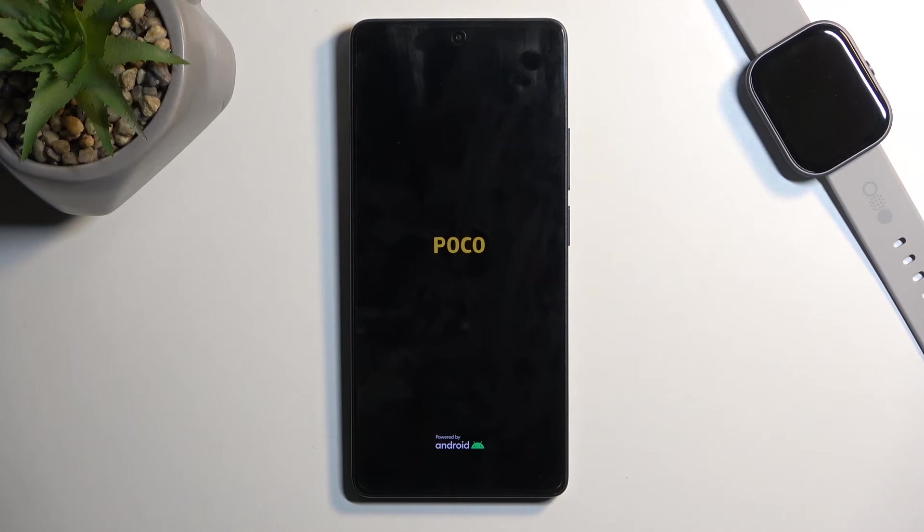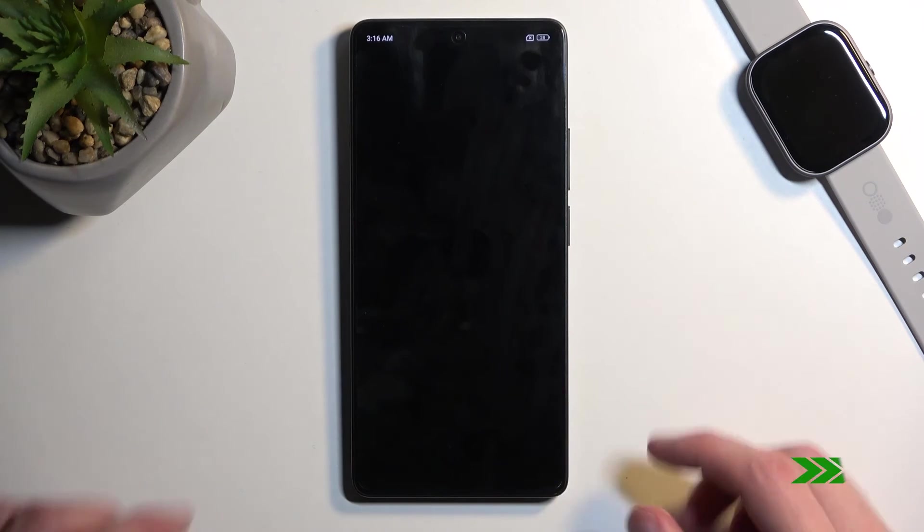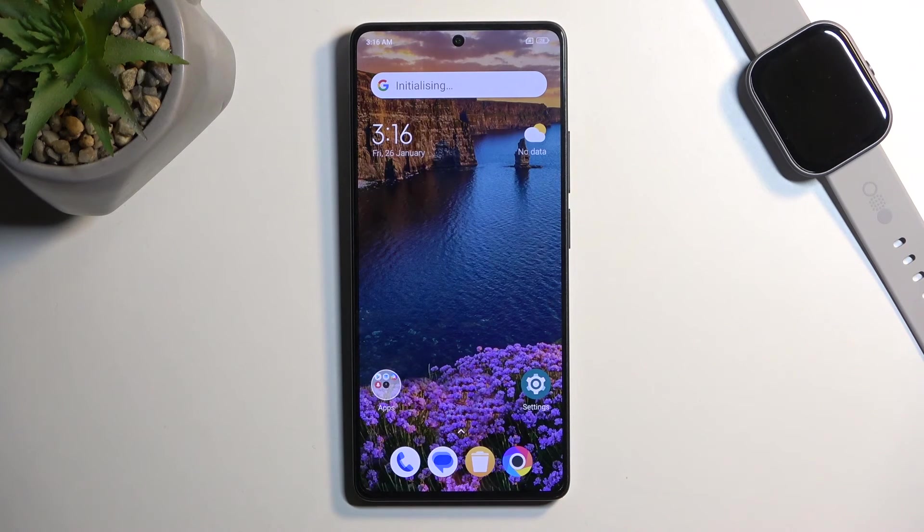Now the device will boot up on its own, as you can see right now. And as you can see, we're now back in Android.